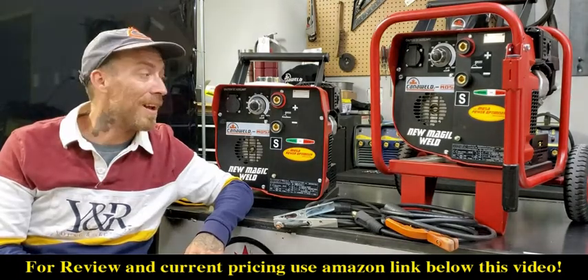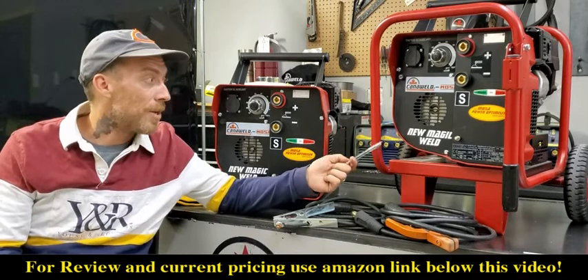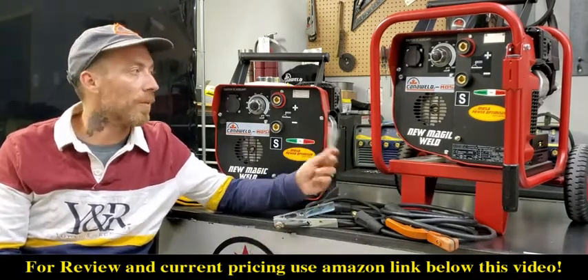Hi, this is Nick from CannaWeld. Today I want to talk to you guys about a pretty exciting product that we have. These are the Magic Moza welders — these are the 150 amp versions. We also have 200s, but today we're going to talk about the 150s.